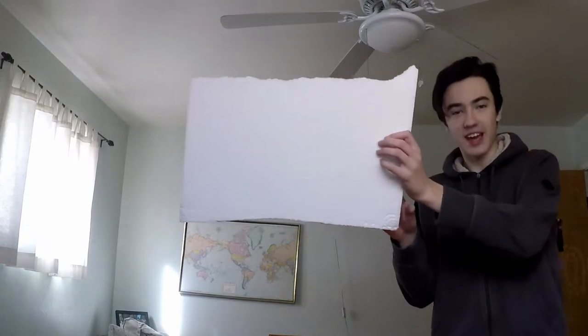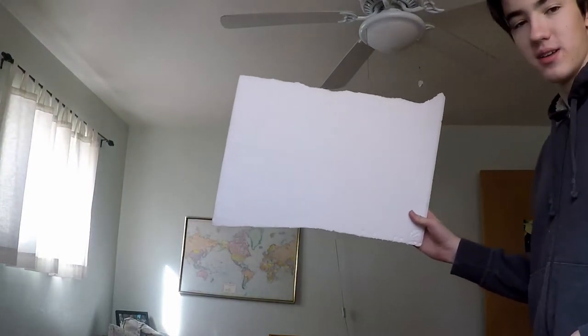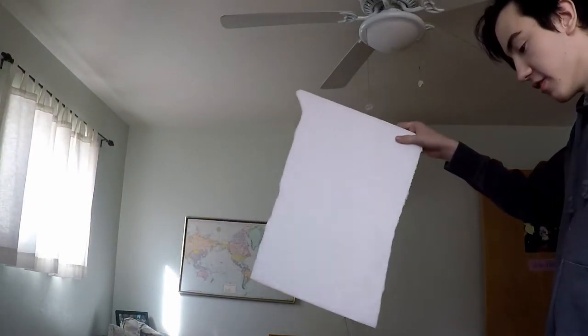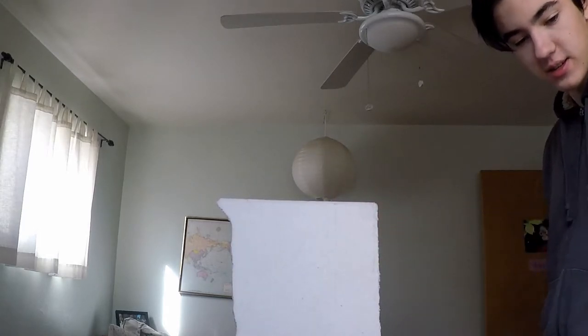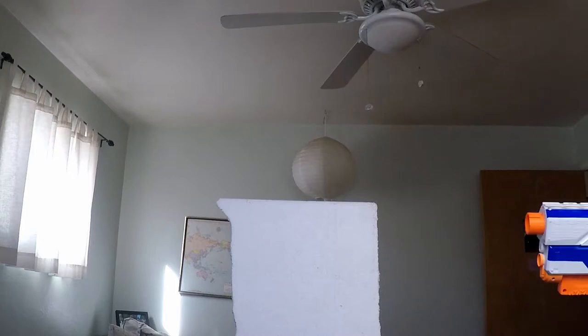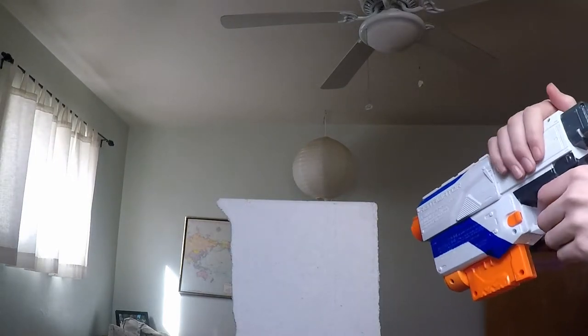I need to get a piece of styrofoam. Be right back. I'm back, and I have a piece of styrofoam. I don't know if this camera's FOV is right, so I'm just going to put the styrofoam right here and then shoot it from this side — actually no, because then you wouldn't be able to see the dart.